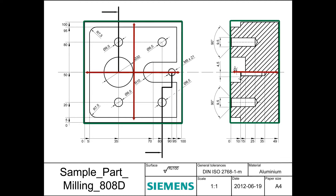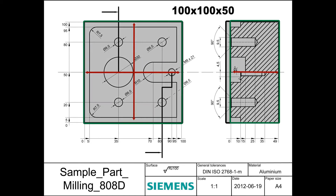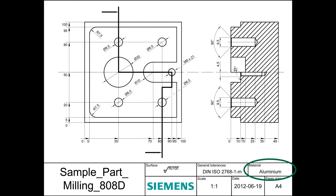As seen from the drawing, the finished part is 100mm square and 49mm high. Therefore we take a raw billet that has the length and width of 100mm and a height of 50mm. This allows us to have a smooth surface as the raw material is rough. We will use aluminium for our sample parts as required in the drawing.